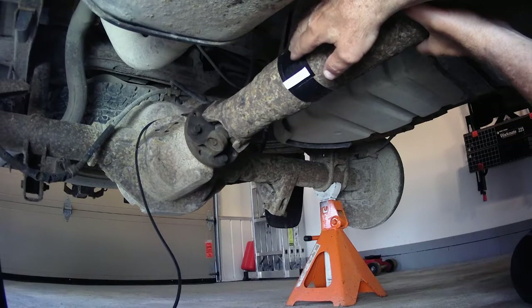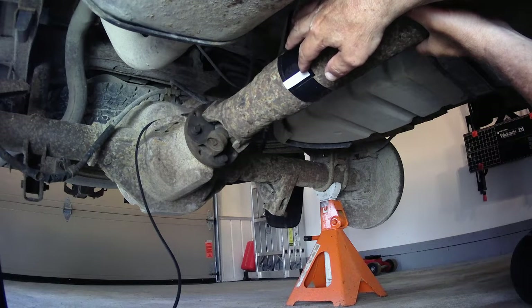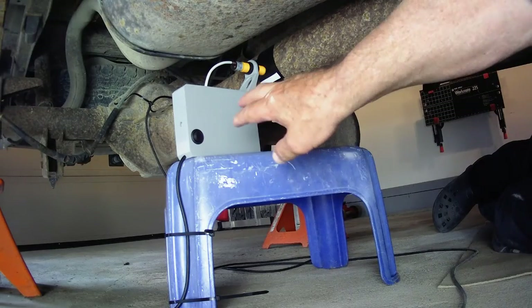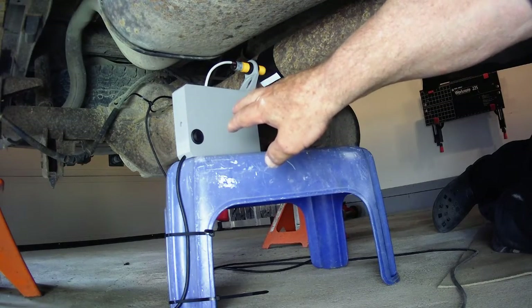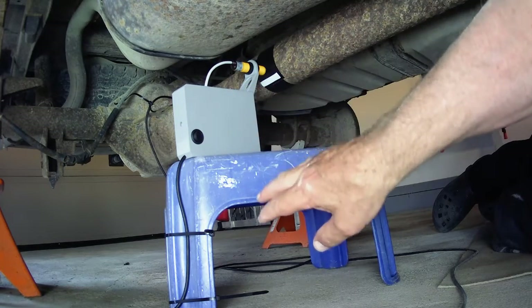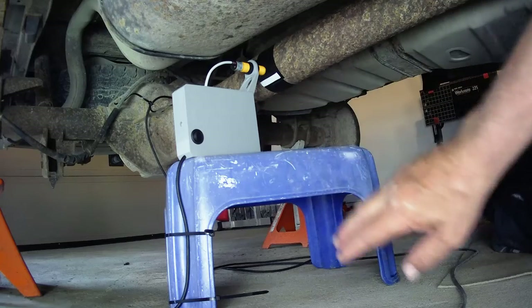I've wrapped a piece of black duct tape around the driveshaft as contrast, on top of which I placed a small strip of white duct tape for the photocell. I will ultimately invest in some shorter tripods for this HS402W Bal, but for now I'm using what I've got and I jerry-rigged it here on top of this tool.